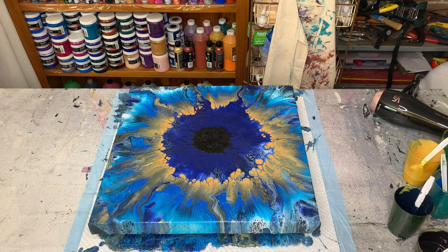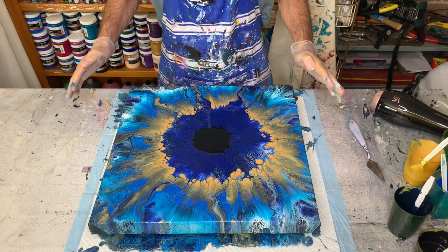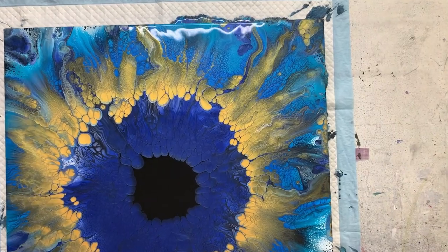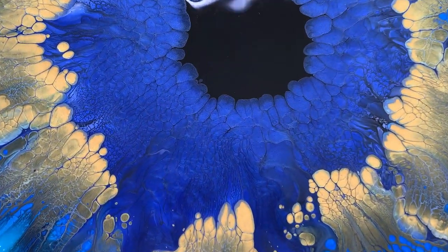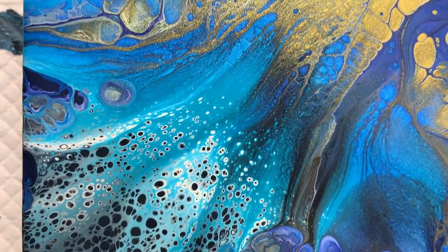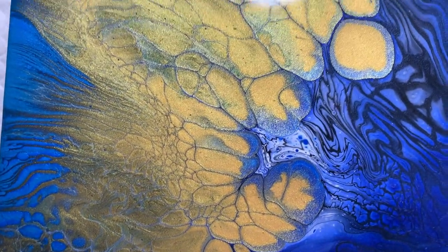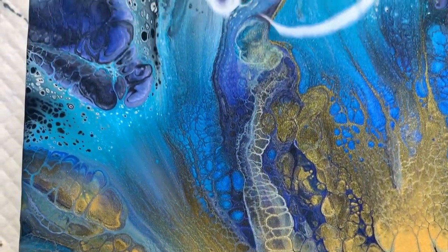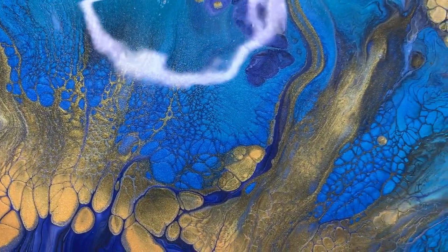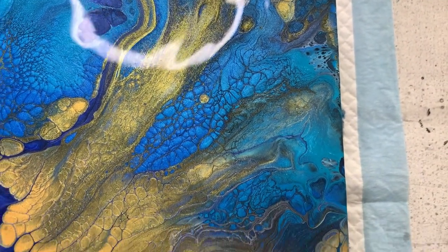Okay, just seeing how much I blew off the side — a pity, but such is life. I'll bring you in for a closer look. I think it's just lovely. The metallics just glisten. The colors look different in the camera than they do in real life — that blue is actually a lot lighter than it appears in the camera.